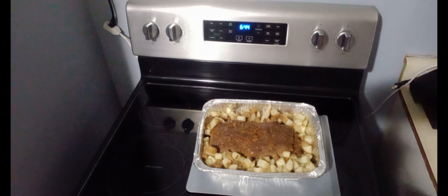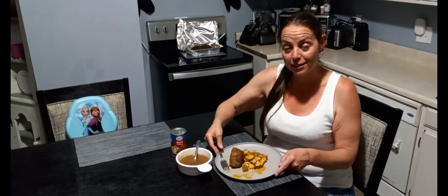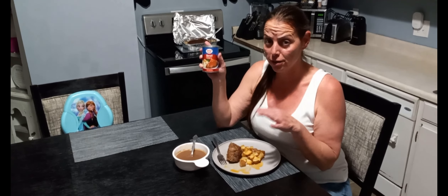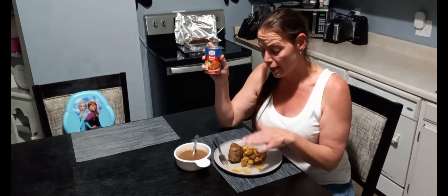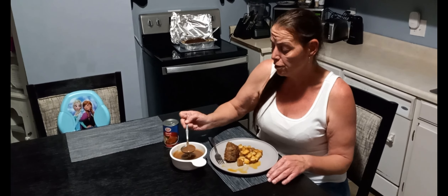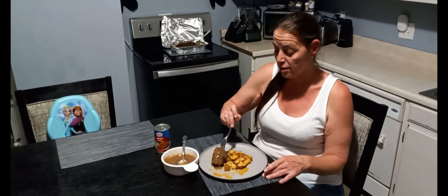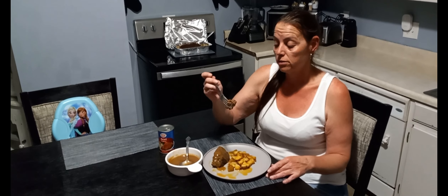Here is our final product — this looks and smells spectacular. I'm going to slice a piece and grab some of these potatoes. I've got my meatloaf and potatoes served up. I'm using American Beauty beef gravy — I don't like ketchup so I'm not doing the ketchup topping, but feel free to do that if that's what you like. I warmed up a can in the microwave and I'm putting a little bit on there. Oh, it's so steamy hot!